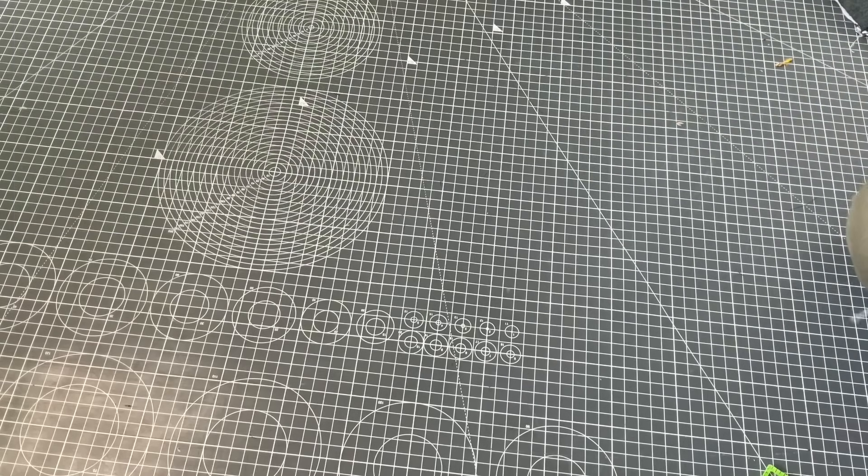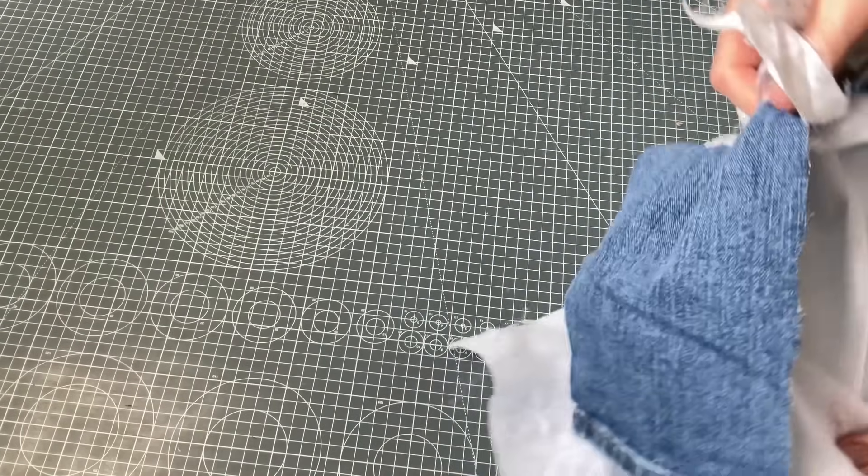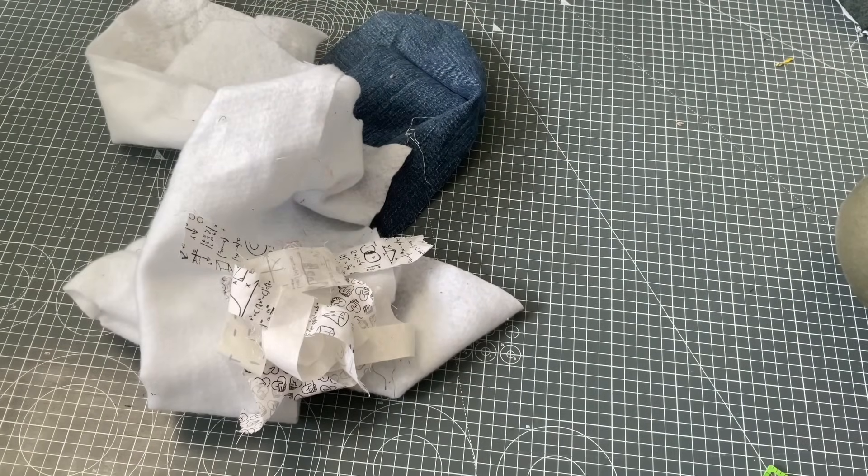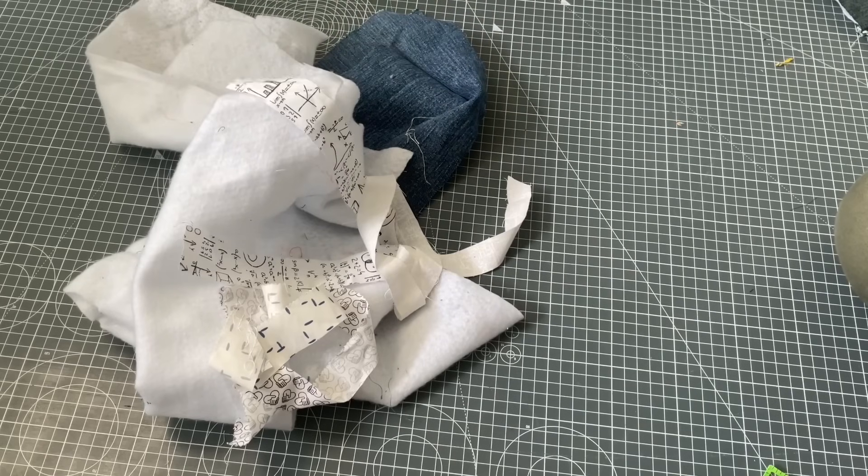Hi, I'm Kristen and this is Scrap Fabric Love. Today we're going to take some old jeans, some batting leftovers, and some super skinny strips of quilting fabric trimmed from other things, and make some raw edge strip quilt blocks.